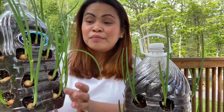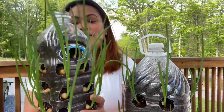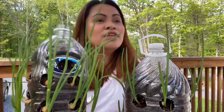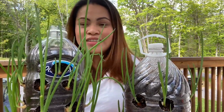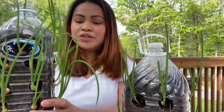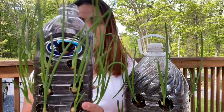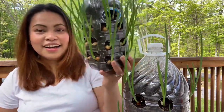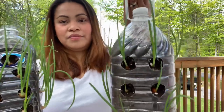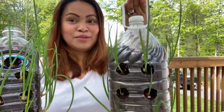Tingnan ninyo, may mga putol-putol na dyan. Kasi pag may pagkain na pwedeng lagyan ng scallion para mukhang maganda, nagpuputo lang ako dito. Dito lang ito sa loob ng bahay ko nilagay, or dito sa deck. Kasi ayaw akong pumunta doon sa garden — para dito lang siya. Mabilis mong magagamit at madali lang siyang tumubo.